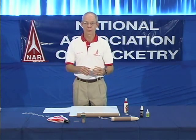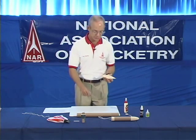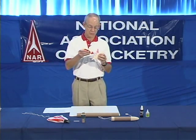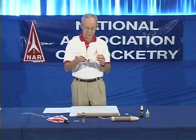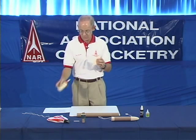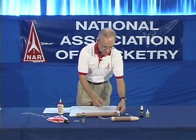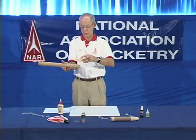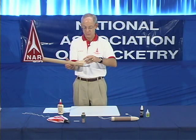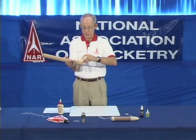You have three or four fins that you've shaped and sanded and smoothed. Now it's time to attach them onto the body tube. Once again you use the yellow glue. You put a line of glue down the root edge of the fin, which is the flat surface that you haven't shaped that will be attached to the body tube. That line of glue then gets placed along a line that you've already drawn on the surface of the body tube. And you hold the fin in place for about 30 seconds until the glue sets.